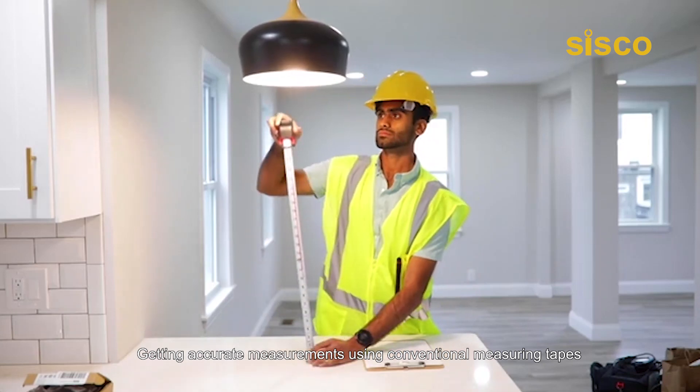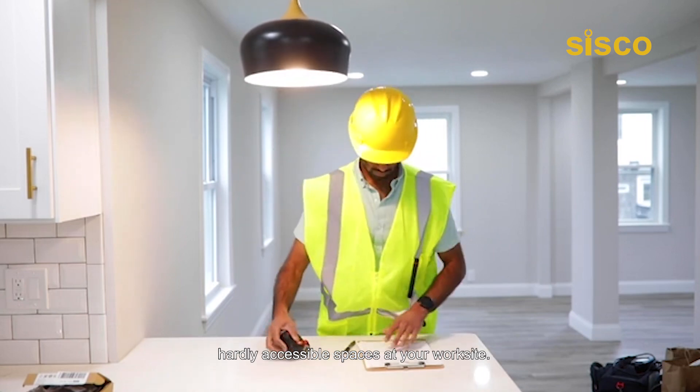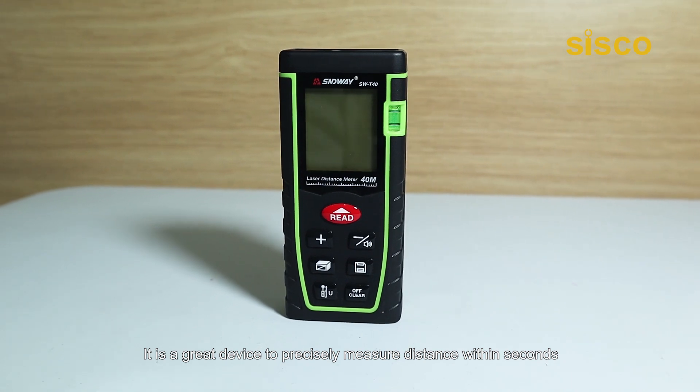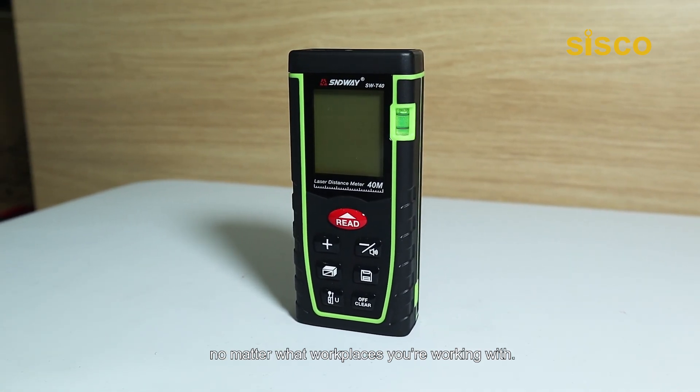Getting accurate measurements using conventional measuring tapes could be hard sometimes, particularly when you're dealing with complicated spaces at your work site. But you'll get rid of this inconvenience if you're using a laser distance measure. Meet the DM40 Laser Distance Meter from Cisco — a great device to precisely measure distance within seconds, no matter what workplace you're working with.